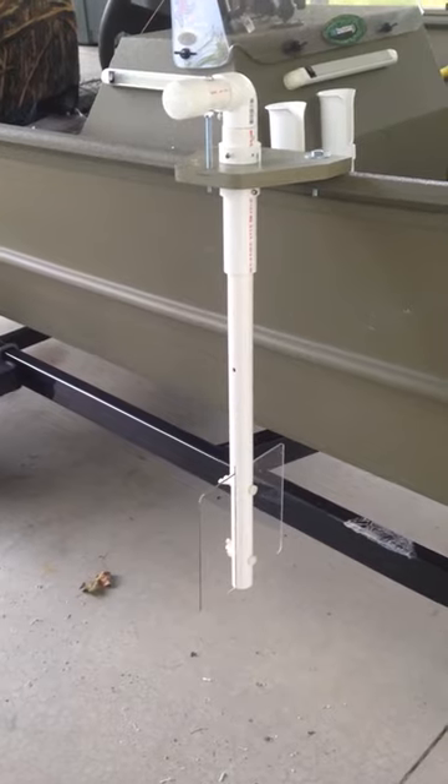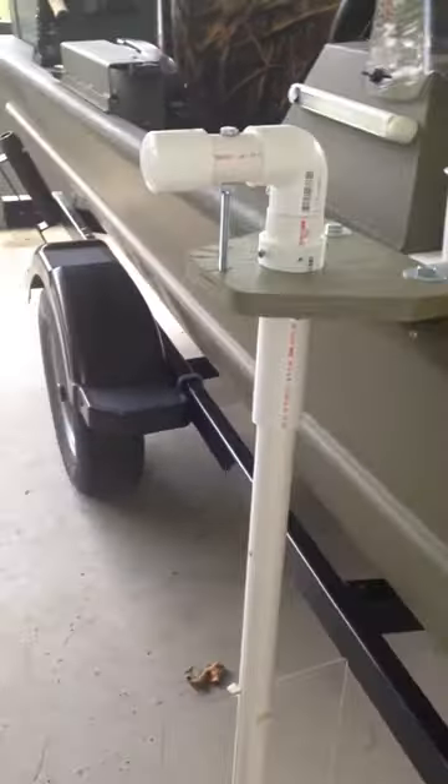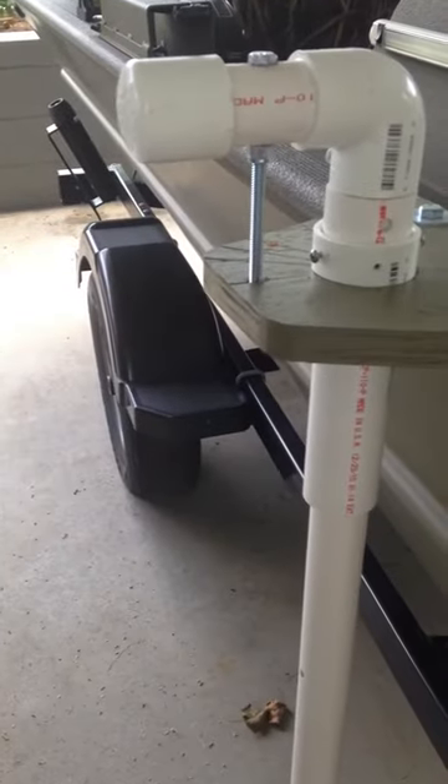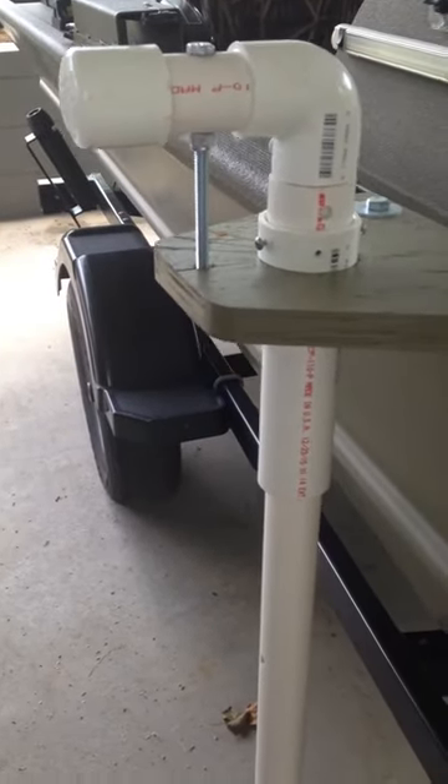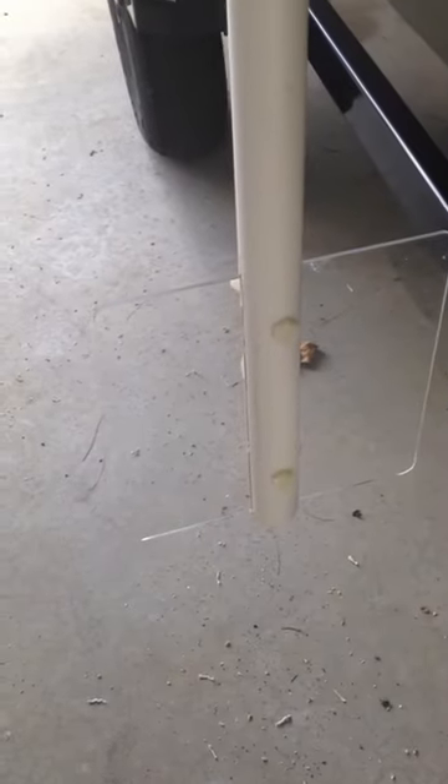So I came up with a solution that I hope will work. It looks like this right here: PVC pipe, a sleeve, and a piece of plexiglass at the bottom.